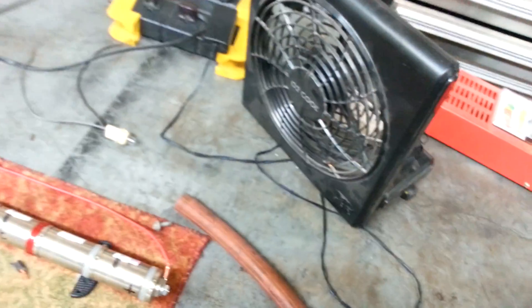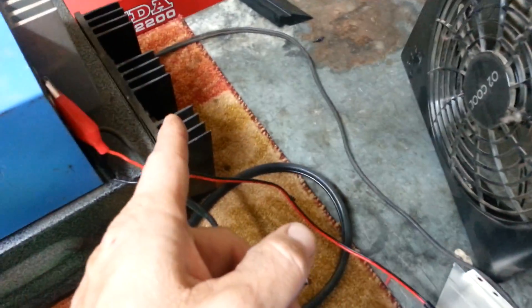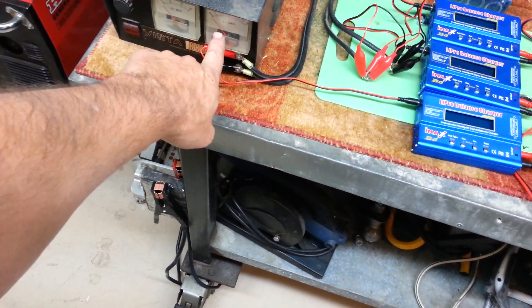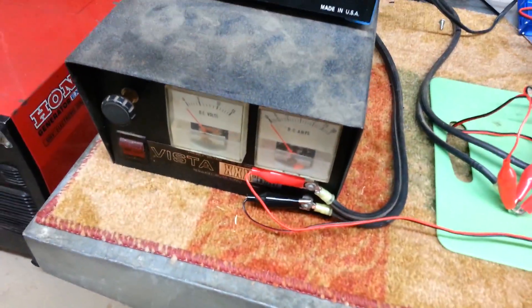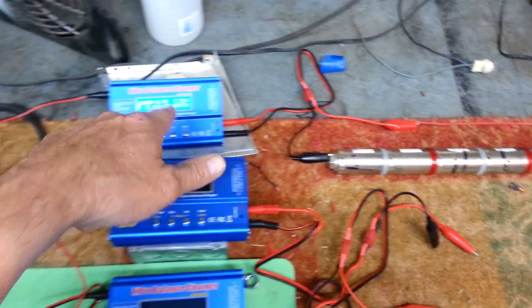I've got my little cooling fans running — one to keep the sticks cool when they're charging, and one that I turned off that was cooling the power supply. When you had four or five of these things charging it was drawing about 20 amps on the meter. So now I'm just running this one power supply up top, working on this last stick.